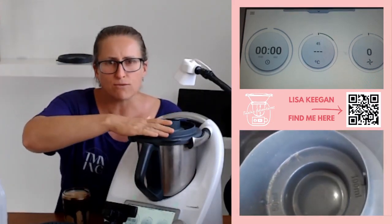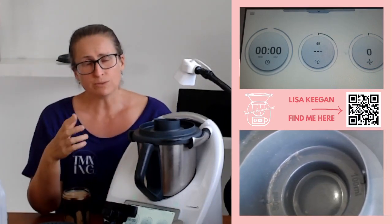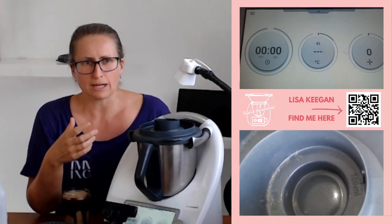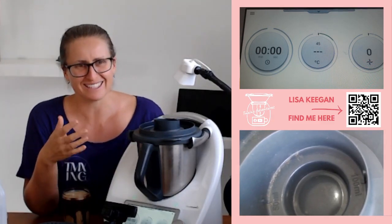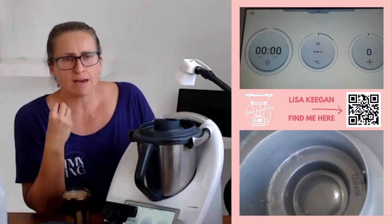It's infusing beautifully in there. We're going to cook it for 9 to 10 minutes at 90 degrees — we don't want to go to 100 degrees or you're going to overcook that coffee. It's just going to get bitter, which isn't pleasant.